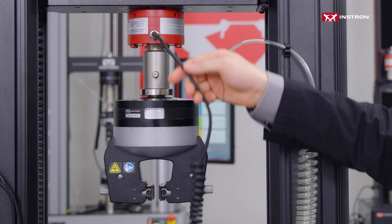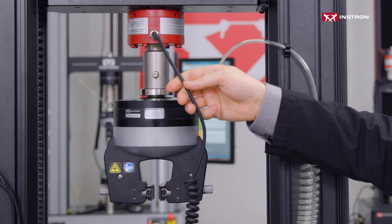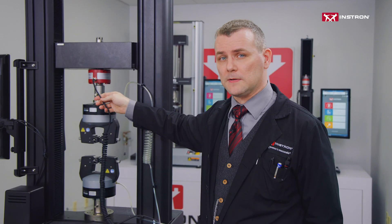Hi, I'm Thomas Tatherin, an applications engineer here at Instron. When you're conducting testing, you want your test space to be free of obstructions. Even a small tug on the load cell could change your readings, meaning it's a good idea to get cables and cords away from the test space.